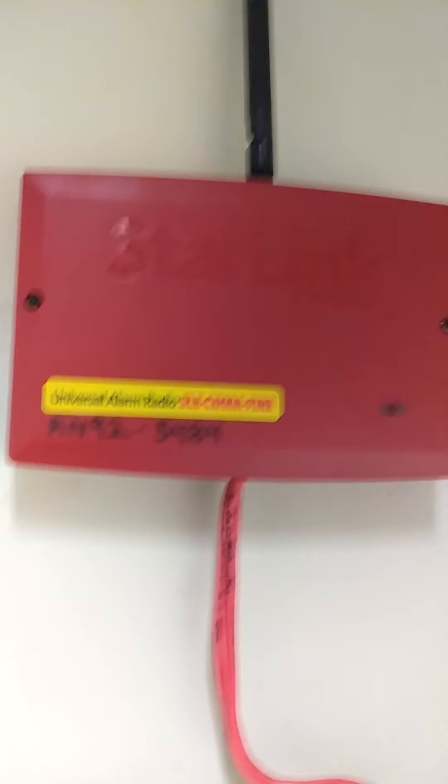Supervisory comes off of this relay down here at the AUX Relay, programmed for supervisory. It comes up to a Starlink communicator.